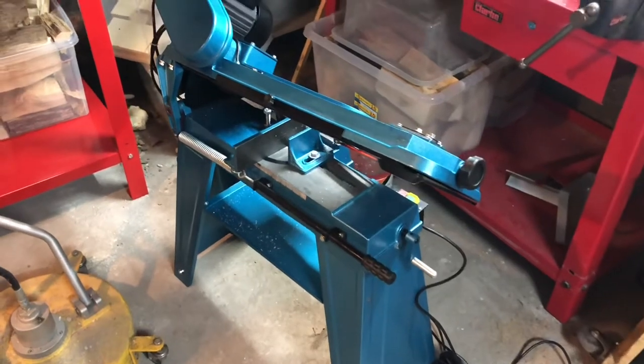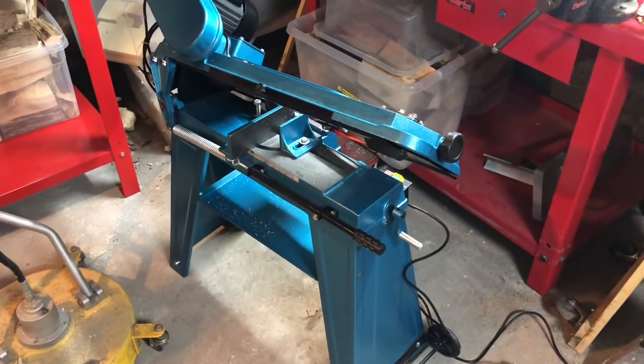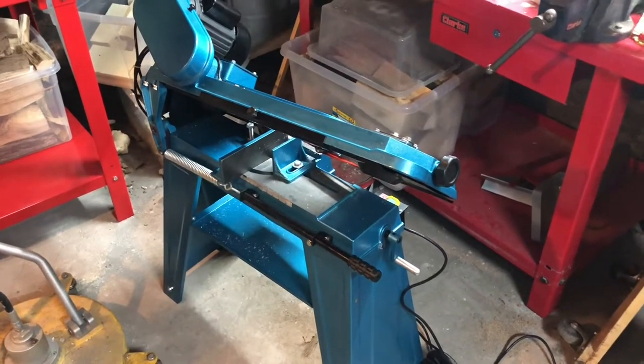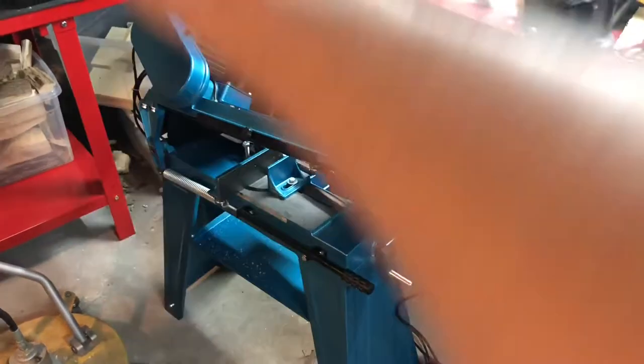I was tempted to get an upright bandsaw, but I decided to get one of these because it does both horizontal and vertical.